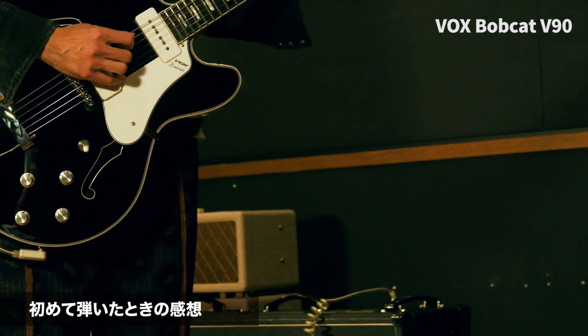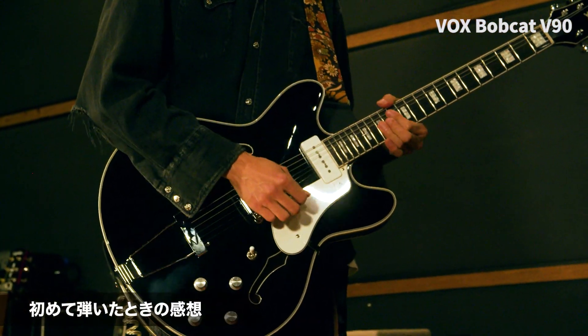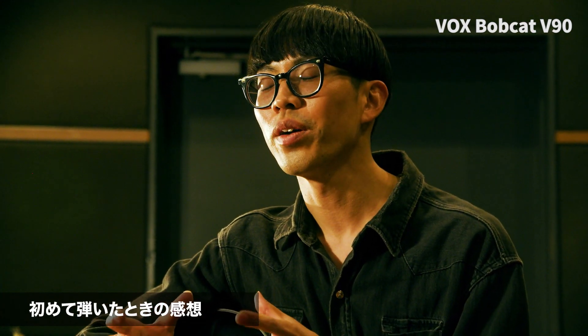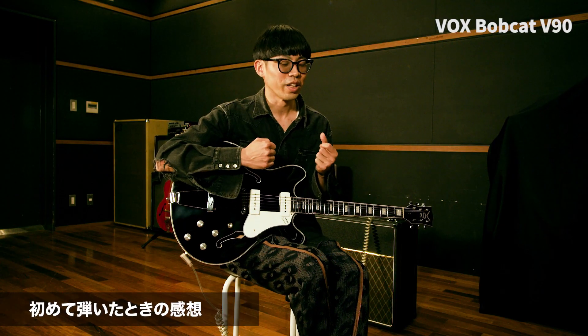現場ではハムバッカーからシングルタイプまで、レスポールからたくさんの種類のギターを使い分けていくんですが、その中でも特に現場でいろんなアーティストさんから「ジャズマスターやっぱりいいよね」って言われることが多くてよく使うんですよ。レスポール的なハムバッカー的な太さがありつつ、シングルコイル特有の速さ・鋭さがある、ハムバッカーとストラトの中間くらいにある、だから何にでも合うのかなと思って。